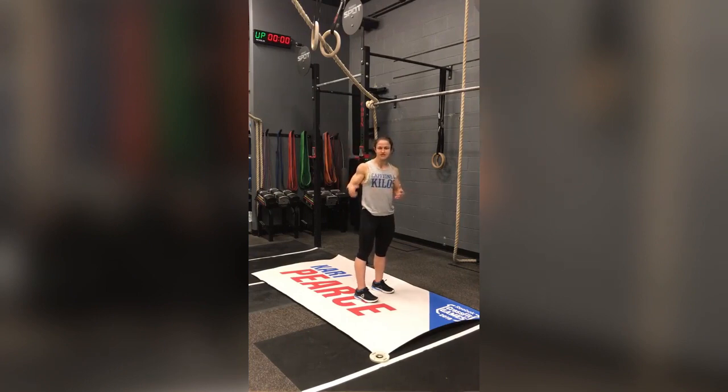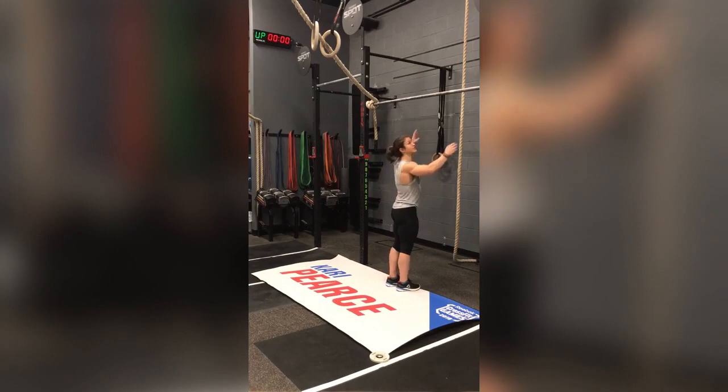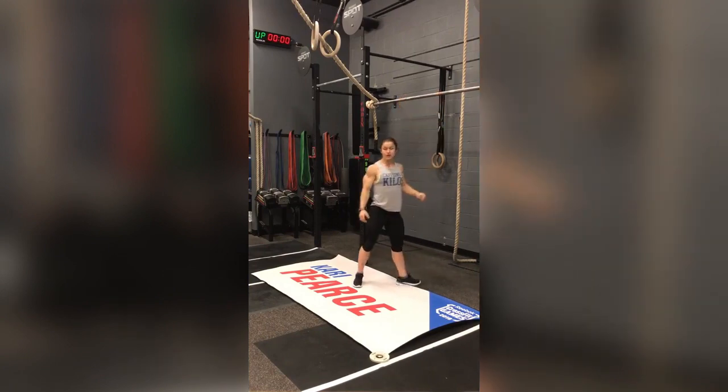So when you're jumping up to pull-ups, muscle-ups, whatever it is, that should be the first thing that happens. If you're a little more advanced, feel free to hold the top for a few seconds before you relax.